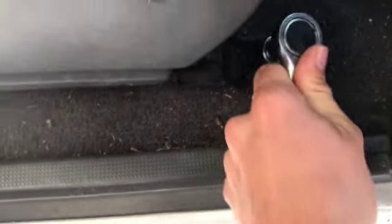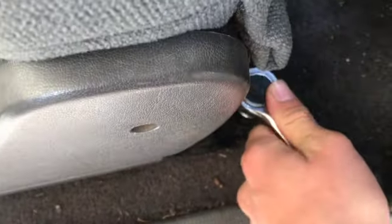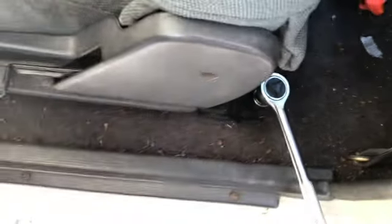I'm gonna need two hands for this so I'll put you guys down for a second. Alright guys, I got the first seat loosened up.